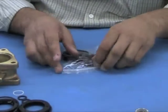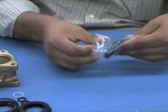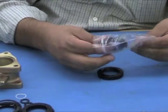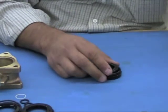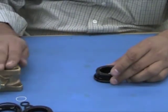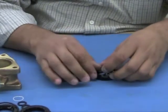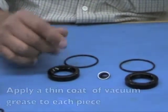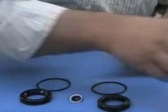Remove the rebuild kit from the packaging. Rebuild kit part number VAC 2743-4 is the part number that corresponds to this ball valve. The next step is to apply a thin coat of vacuum grease to each piece.